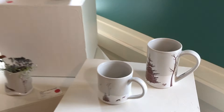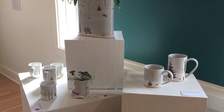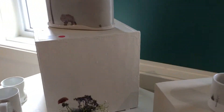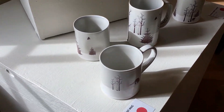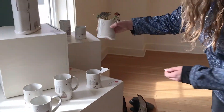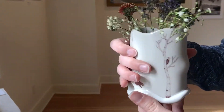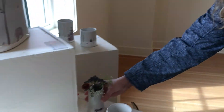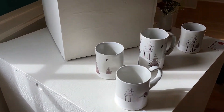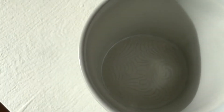Slab building really allows me to get some unique forms. As you can see on the cups, there's pattern on the inside — which would be really hard to do with wheel throwing. You can also get an undulating foot, and it's not round like you'd normally see on a wheel-thrown piece.